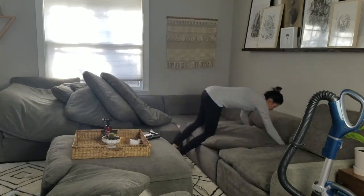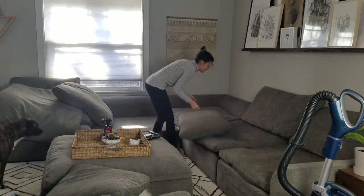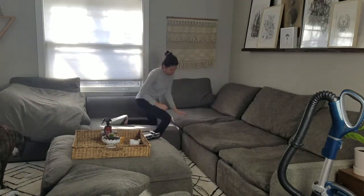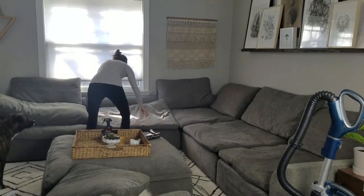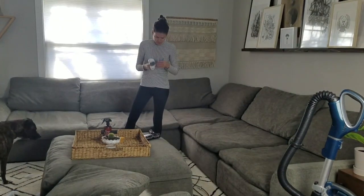After I'm done vacuuming everything, I put the cushions back and fluff them as I go, just so they'll be nice and fluffy and not all lopsided from being sat on in different ways.